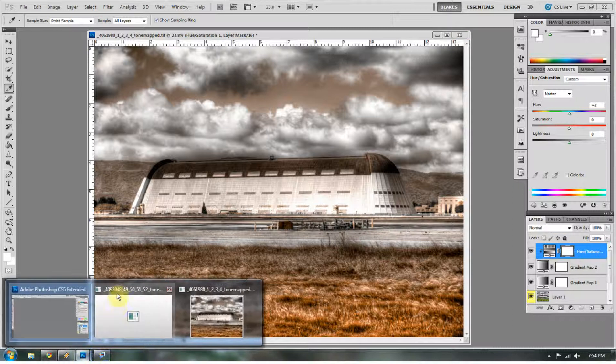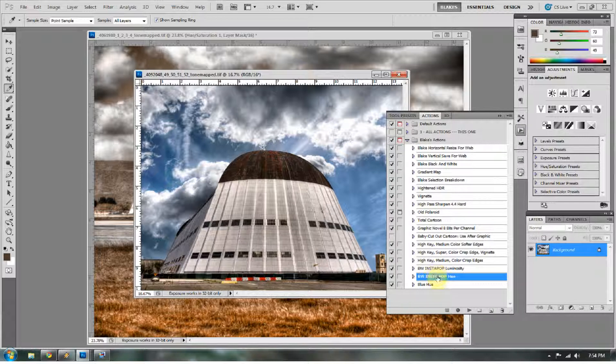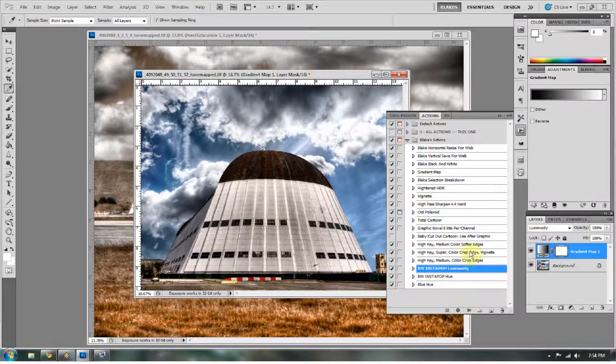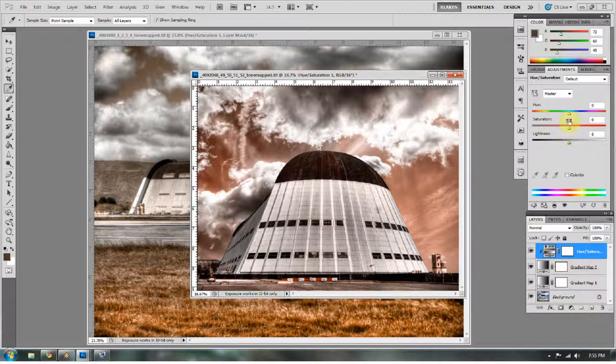Like always, I make actions for these. Here's another view of that hanger — if I go to my actions and run BW Instapop Luminosity, that's the first one I showed you, I press Play and it does it. Then I run BW Instapop Hue and it does it. Pretty cool. And if I want to change that hue, I'm on the Hue/Saturation layer and I can just move it back and forth to give this sepia-toned image more depth. So those are two ways to spruce up your HDR images — I really like that black and white Instapop. Hope you guys have fun this weekend, see you then.